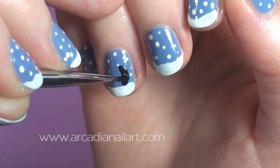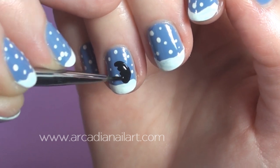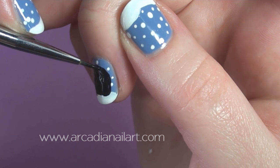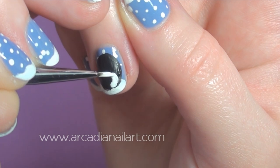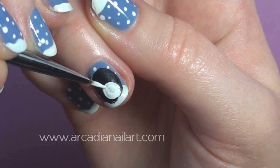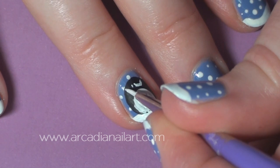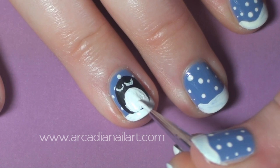I'll start with the sad penguin. Paint a chubby black oval with a smaller white oval at the base. His eyes are two U shapes and I'm painting him with acrylic paints which dry very quickly, and make it easy for me to go back and refine the eyes and the tummy with some more black.